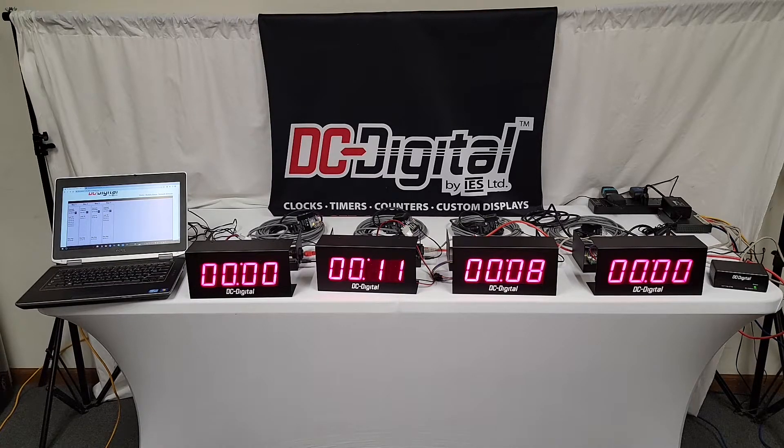This is Jim with DC Digital, and today I'm demonstrating service center count-up timers that are used to track each car's base time and technicians' time per car. They are all network linked. As you can see, there are four of them in front of you. This specific service station has four bays, and they wanted to bring them all together on a network web page to get the day's average for management awareness.